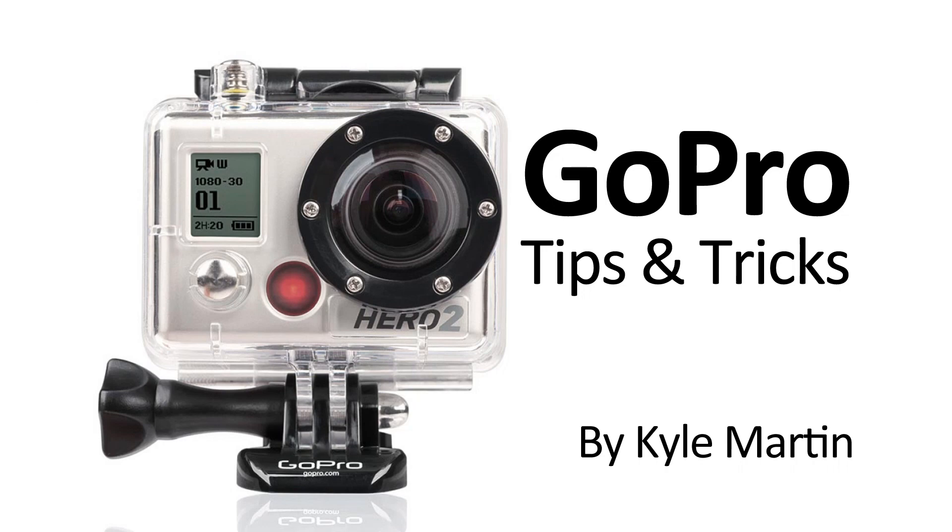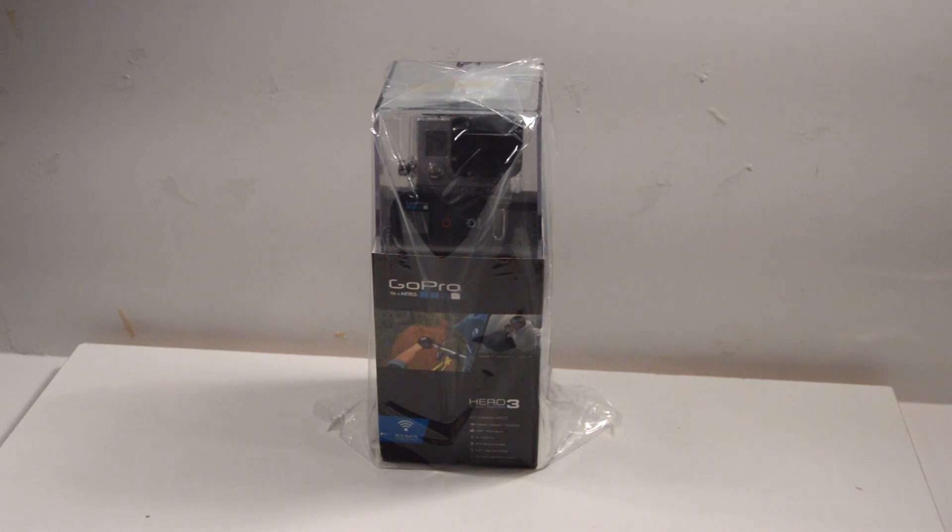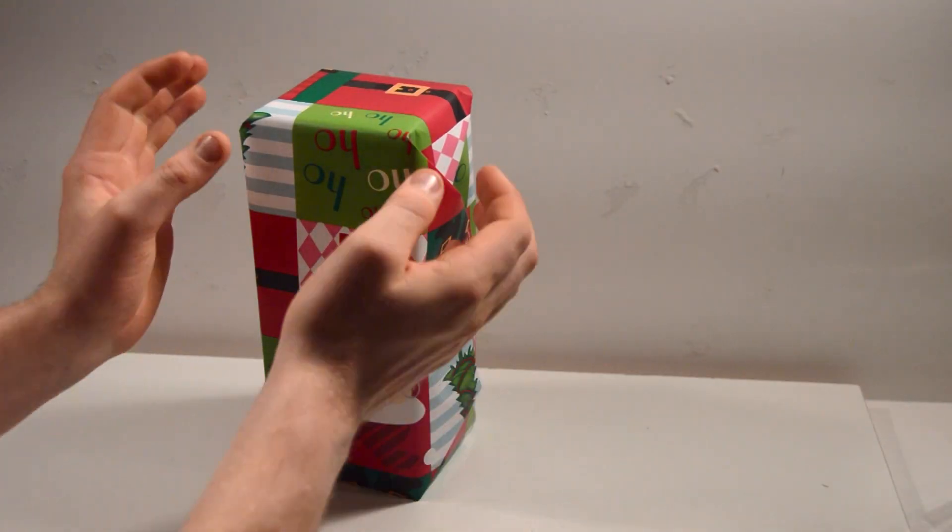Hey guys, I'm back with another GoPro tips and tricks video. In this video I'm going to be showing an awesome way to wrap your GoPro camera for Christmas in order to get the facial expressions of whoever is unwrapping it. This is for if you're giving your GoPro as a gift and you want to have a lot of fun when they unwrap it.